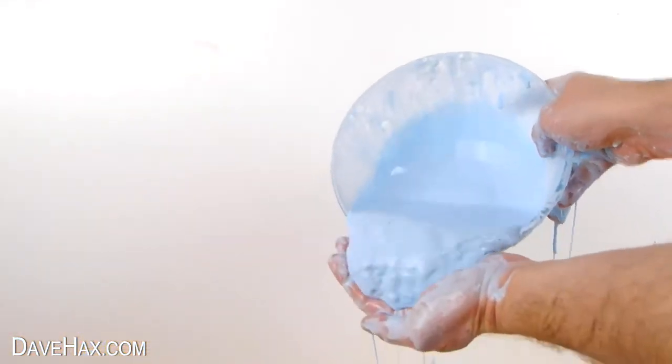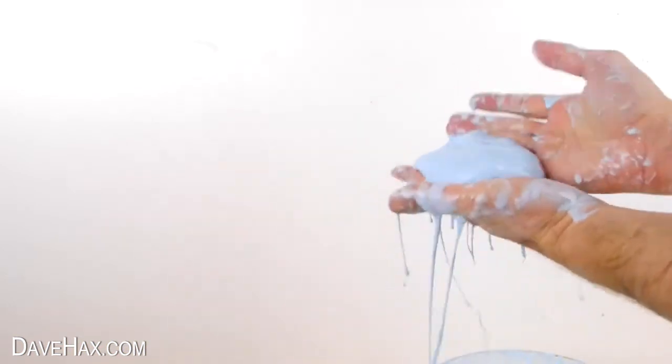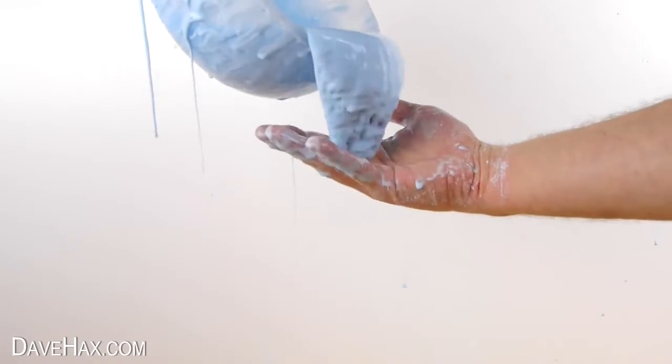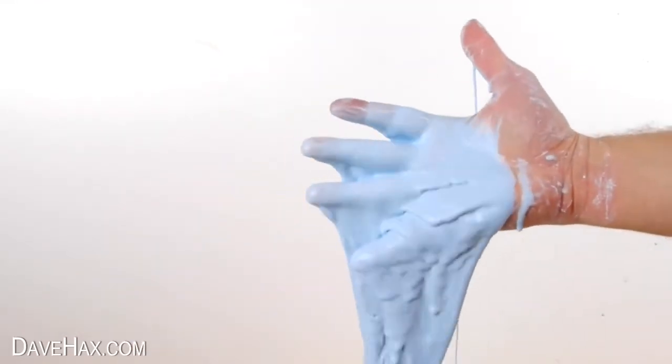It's great fun and it can keep children — like me — amused for hours. When you've finished using it, make sure you don't tip it down the drain because it could block them up. So bag it up and throw it out with the rubbish.